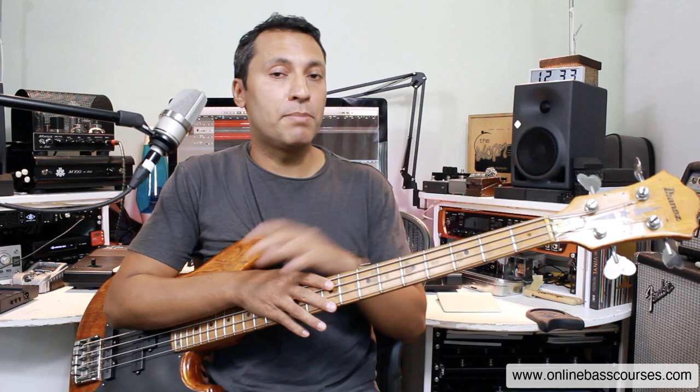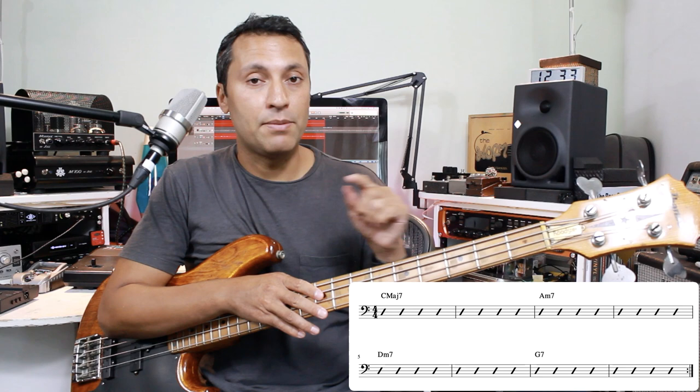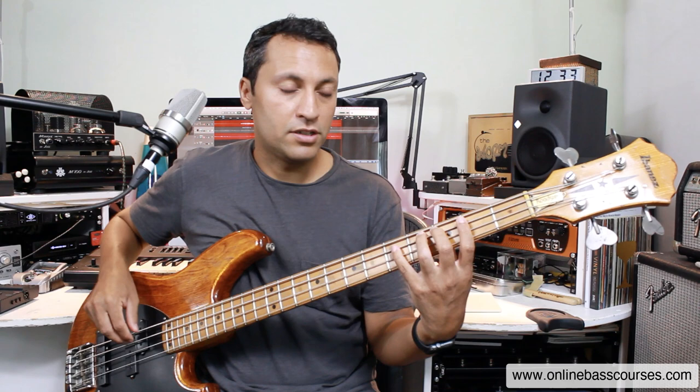Hi, this is Dan here. Hope you're doing really well. In this lesson I'm going to show you how to play and make up your own Motown bass lines. It's based around this very simple chord progression — you've got four chords here: C major 7, A minor 7, D minor 7, and G7. You can download this backing track and the PDF below.